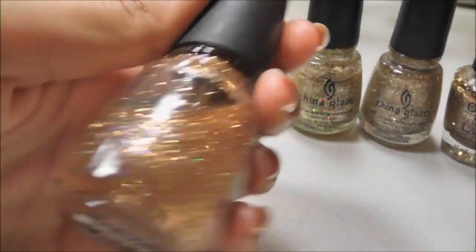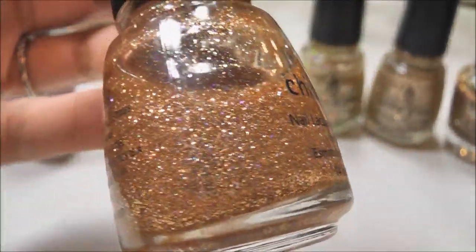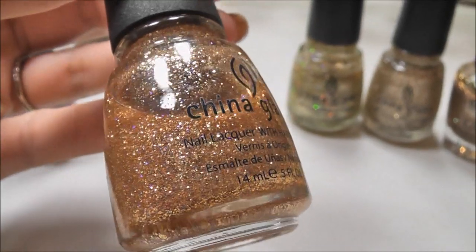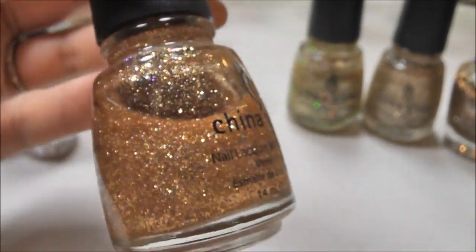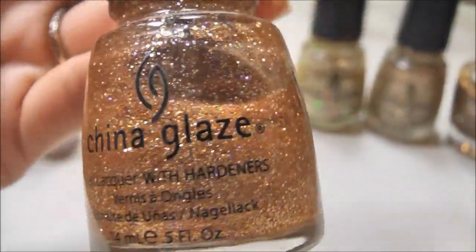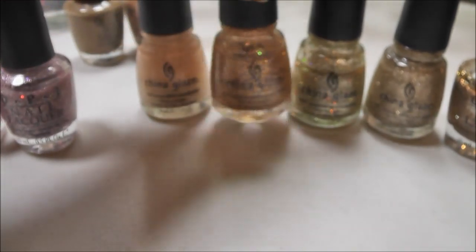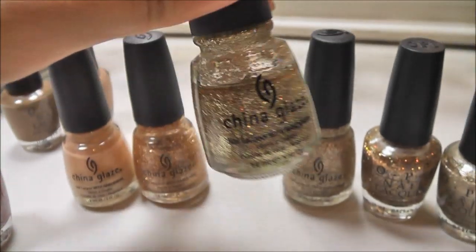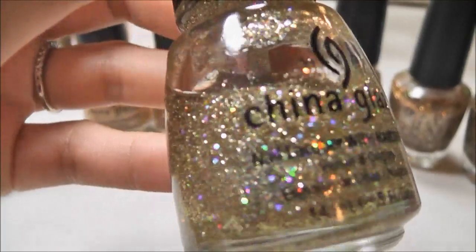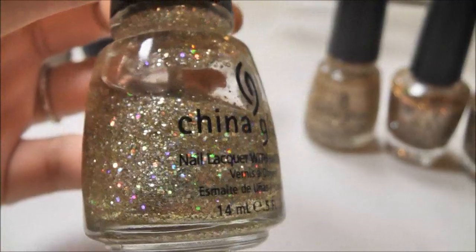Now this is the one I just showed you that I'm wearing — this is China Glaze Cleopatra. This is more of like a rose gold, almost like a hint of bronziness to it. Super beautiful glitter, one of my all-time favorites. I've actually gone through one bottle already — this is my second bottle. This is Medallion by China Glaze, and this one is kind of like a cooler tone gold with iridescent flecks.